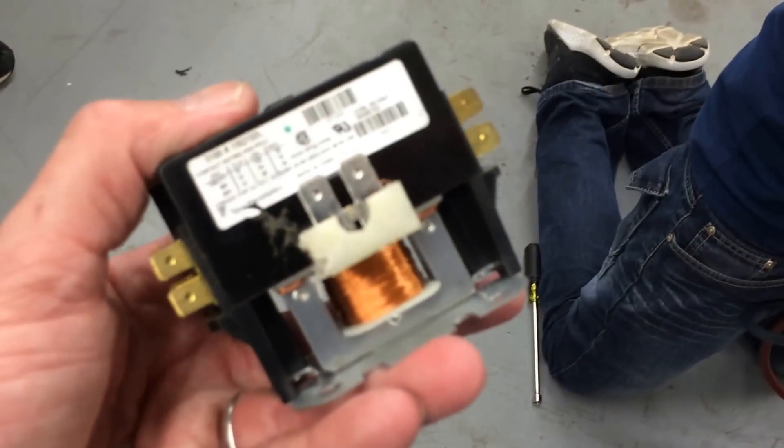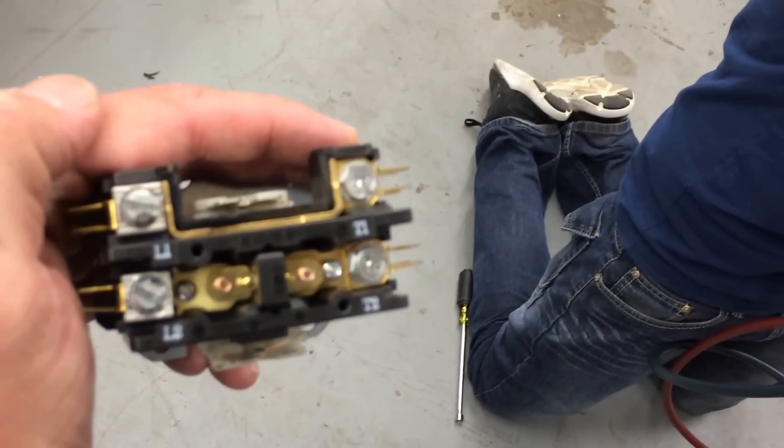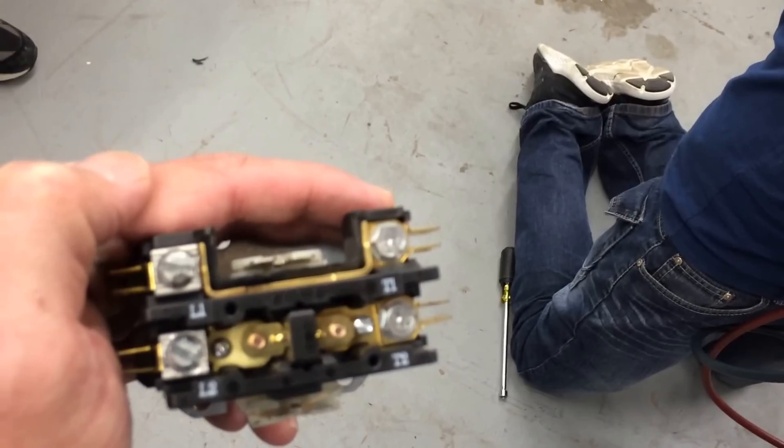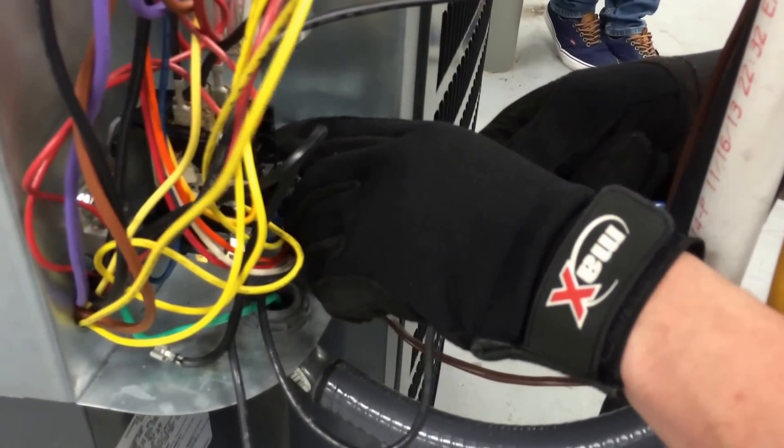24 volt coil for your AC unit. Depending on the unit — this one here is probably rated for 30 amps, a 30 amp contactor. Some contactors are a little beefier, about 60 amp contactors — those are for bigger units with bigger amounts of electricity. So he's placing the wires back in; he's got the contactor reinstalled and screwed in. He's putting both the terminals back on — he's got both reds — and putting the control circuit back together.